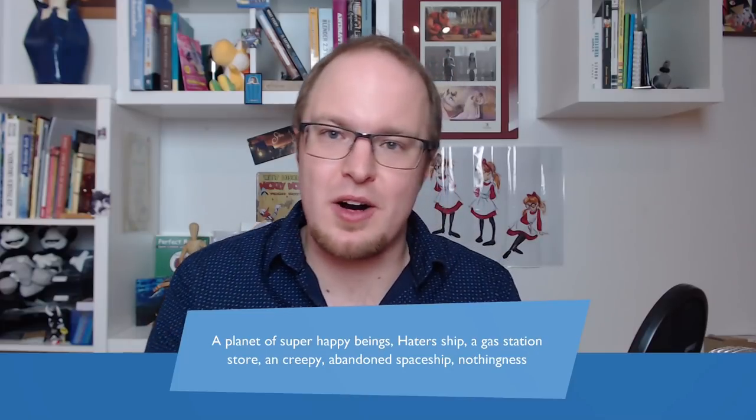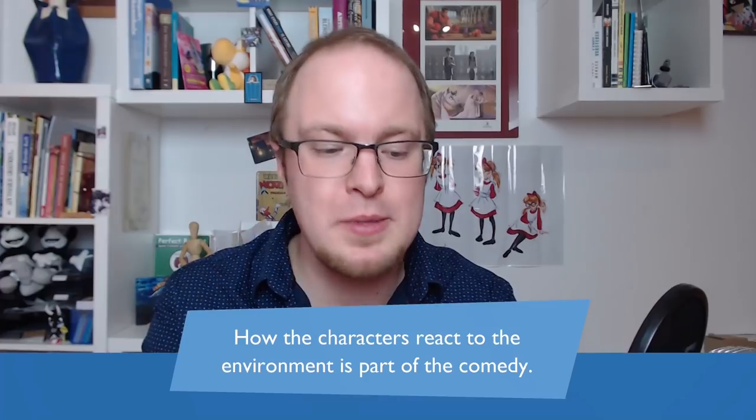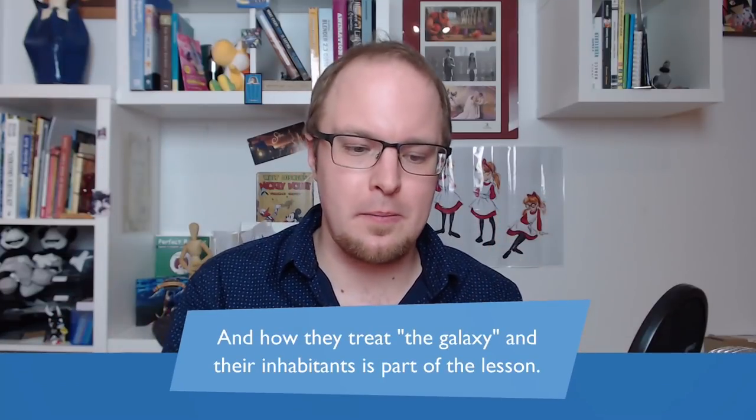We'll talk about the split-screen episode later, which I think is an amazing example of a daring idea that worked out brilliantly. Some of the situations are all super different: sometimes a planet of super happy beings suppressed by Lord Hater, sometimes on Hater's ship, one case in a gas station store for the entire episode, an amazing episode on a creepy abandoned ship, and in one case they're in nothingness — a blank white background with just Wander and Sylvia. How the characters react to the environment is a huge part of the comedy and the story.